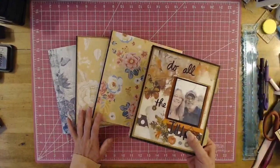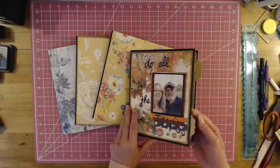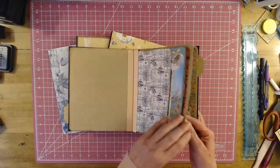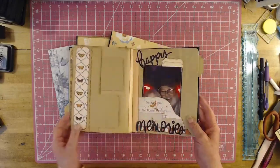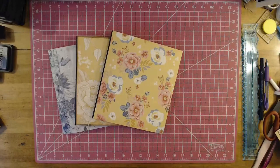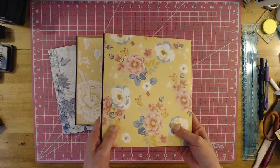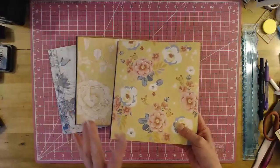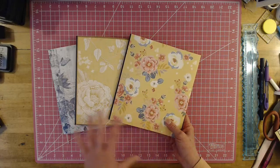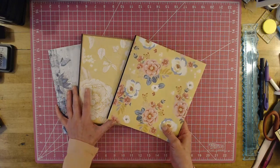A year ago, in fact exactly April 6th, I shared this accordion journal with you that was made out of gift wrap paper. I've been playing around with it since then and I've come up with a journal. It's a junk journal, but it's actually not a junk journal. I'm going to be calling it my hodgepodge journal.